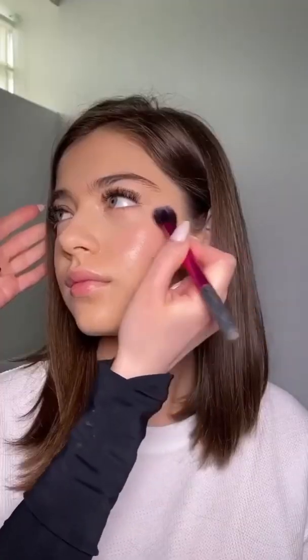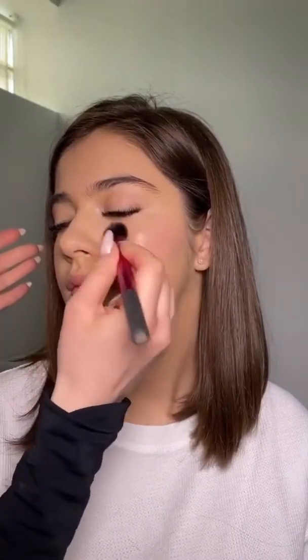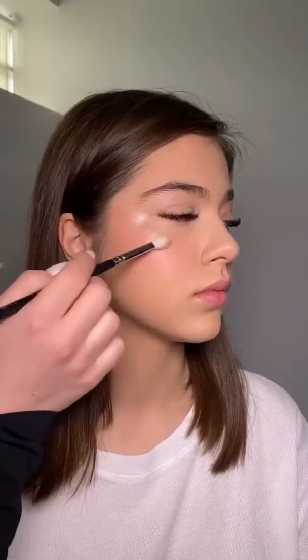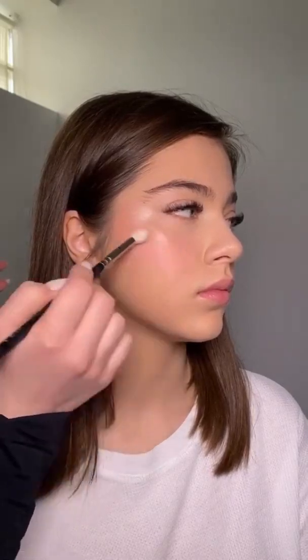And some liquid blush because we all want to look fresh and youthful. You already know how much I love highlighter, so next step is of course highlighter — and I'm not setting the face yet because I want that highlighter to stick and to look blinding.